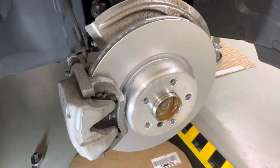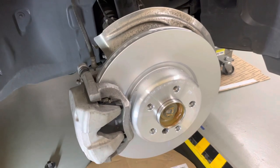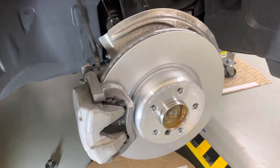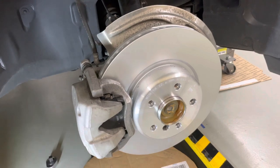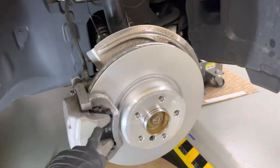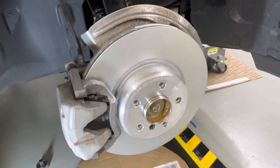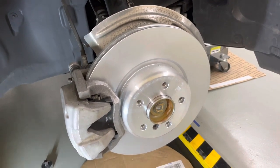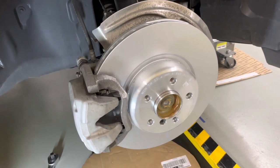All you have to do now is put your wheels back on, torque them to the proper spec, lower it back down, and go drive to bed in your new rotors — to get some of that brake pad material transferred onto the new rotors. Thanks for watching, guys. If you have any questions, please drop a comment below. Let me know if I did anything wrong or missed a step.